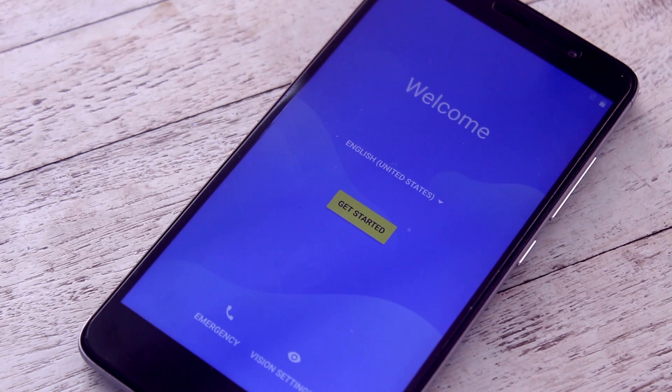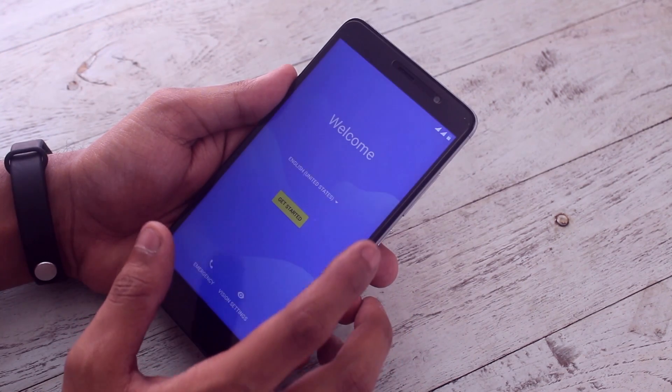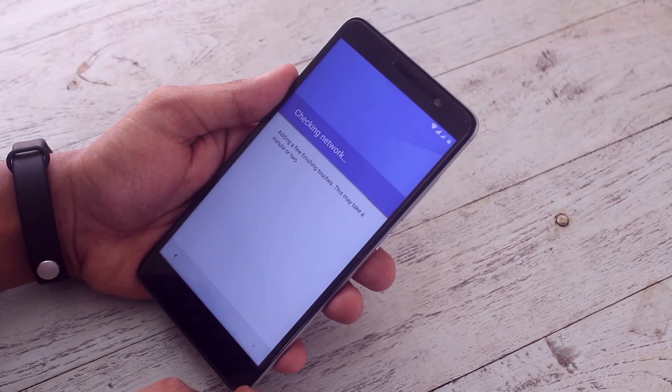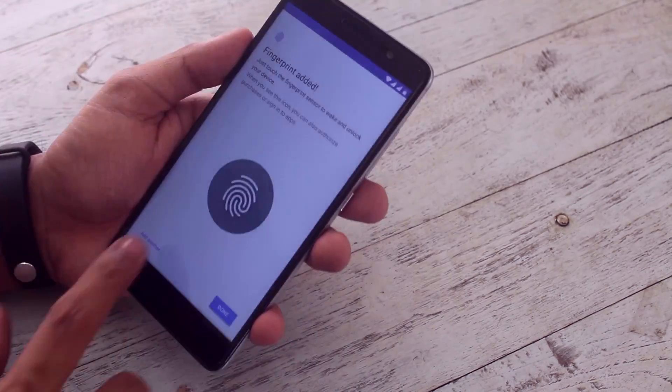Now we are booting into the OS. As we are booted into the OS, let's see — this is a test of stock Android because it's a complete AOSP ROM, and it's the closest to stock Android ROM for Redmi Note 3 I have ever tested. As you can see, everything is working super fine — no issues whatsoever.